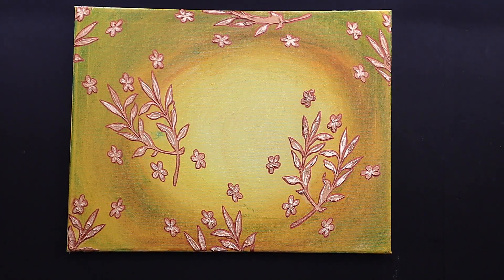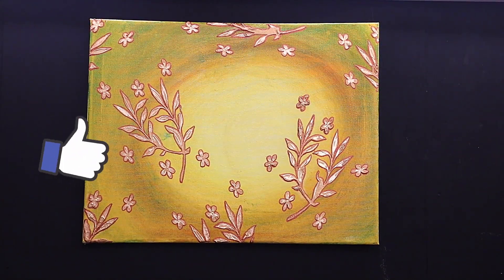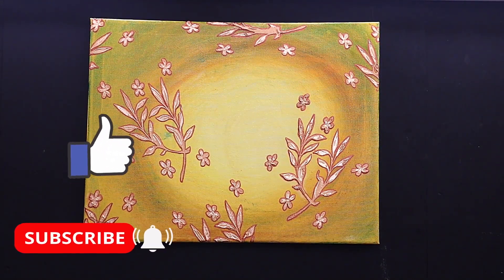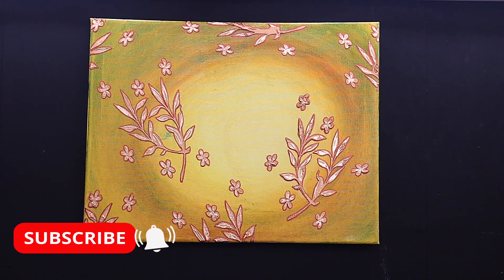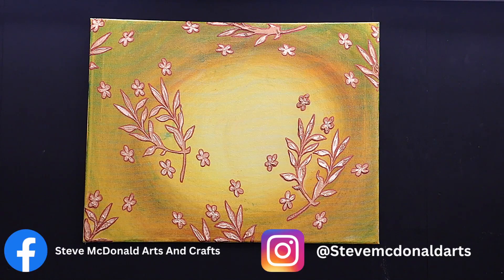That's all finished now and I absolutely love it - I'm so pleased with how it's come out. Let me know what you think in the comments, don't forget to hit that like button if you've enjoyed this video, and also hit that subscribe button so you don't miss out on any of my future videos. There'll be lots more videos of me trying new things and I'm also going to be doing a series learning some new crafts. Take care, enjoy your crafting, bye!